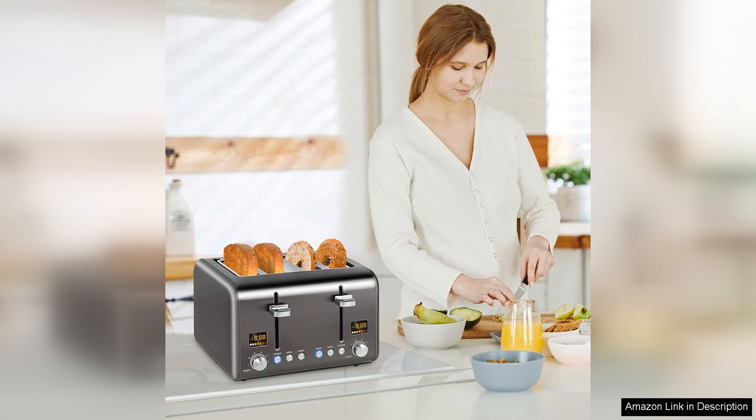However, it's worth noting that the toaster can take up a bit more counter space than some single slice models, so be mindful of your kitchen layout.